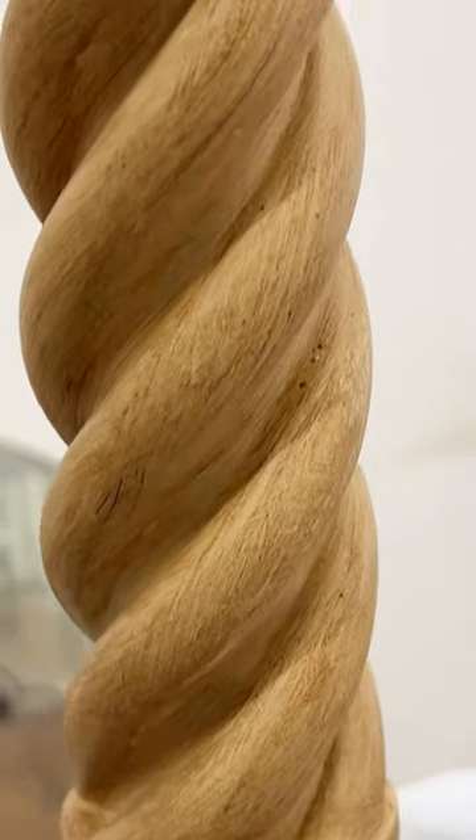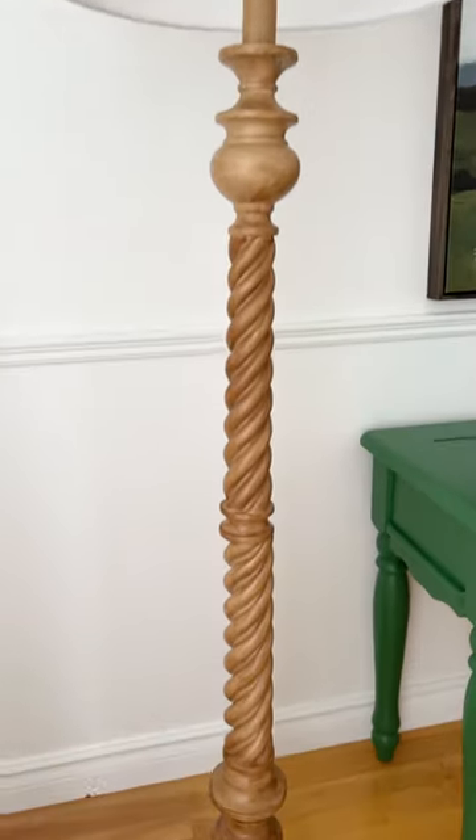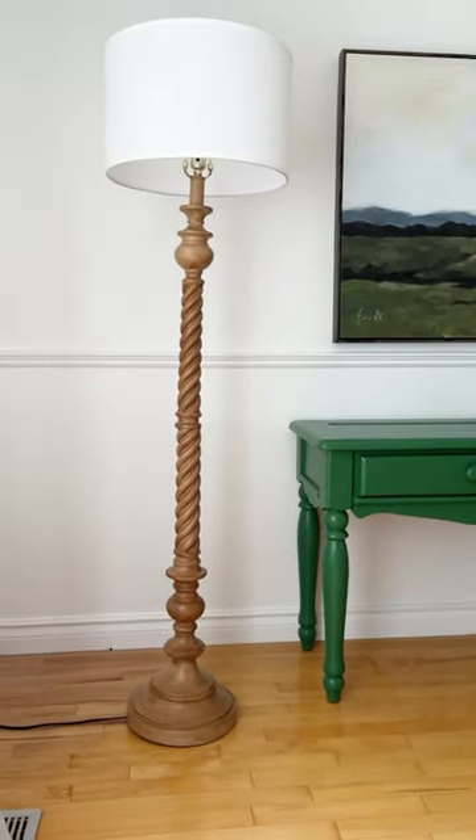Lastly I sprayed it down with a few layers of satin polyurethane to protect it, and here is what my smashed and trashed lamp is looking like now. I am so glad that I rescued this cutie from ending up in the landfill.